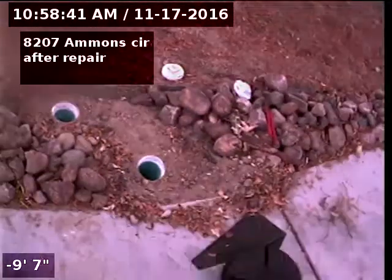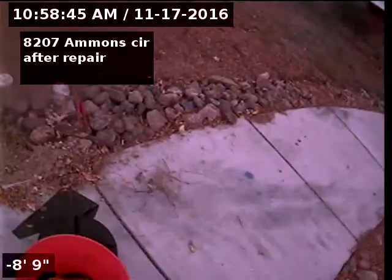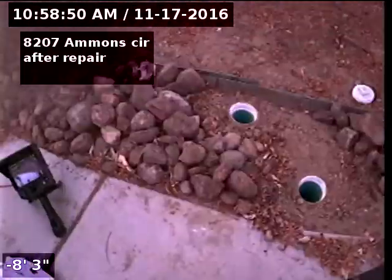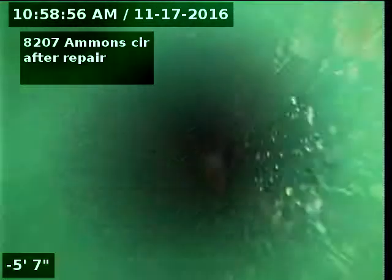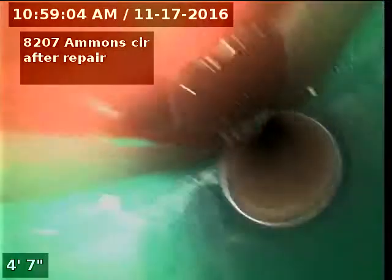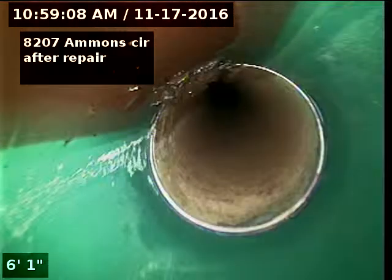Here's our repair that we did here in the rocks. We'll go towards the street first. You can see that's just a leaf that's in there. There's our connection on to the original pipe.